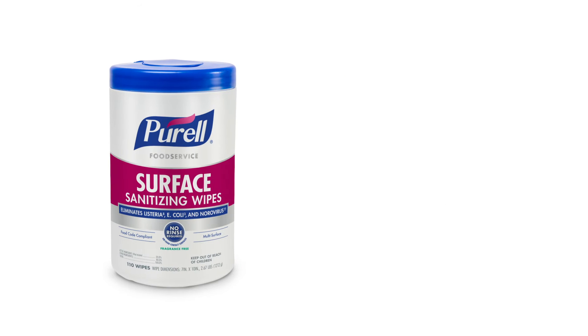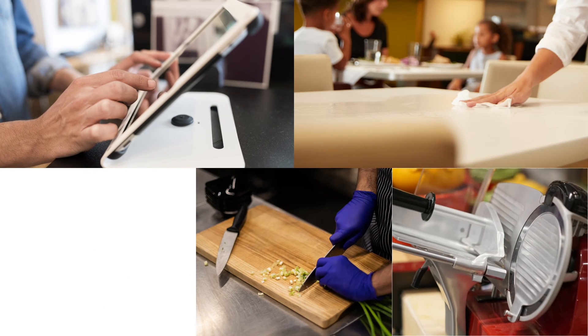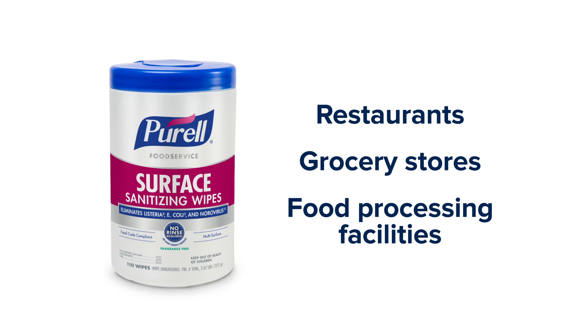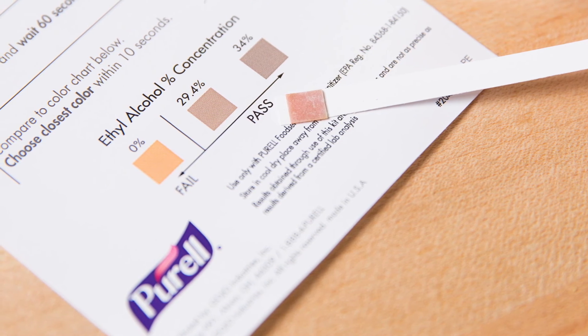Purell Food Service Surface Sanitizing Wipes are compatible with a wide variety of surfaces, including electronic touchscreens, tables, food prep areas, deli slicers, and conveyor belts, which make them ideal for restaurants, grocery stores, food processing facilities, and more. Active ingredient test strips are available to test the concentration.